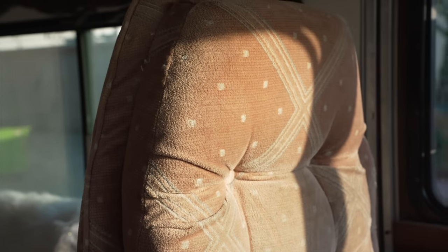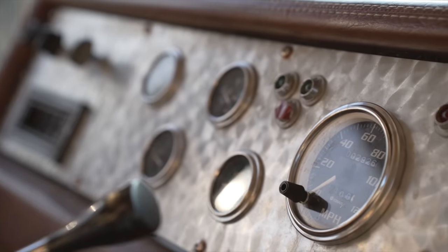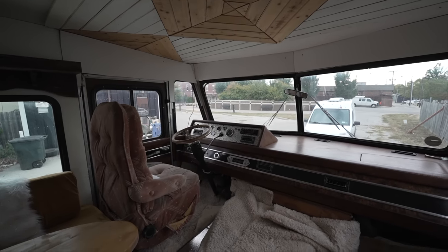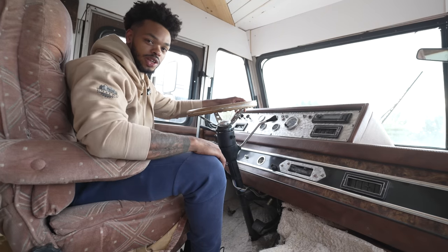Up in the front we've got the classic captain seats with this huge steering wheel. This is super retro, super old school but pretty cool. We didn't really do much up here in the front — we just tried to make it look nicer, redid the walls, put some carpet on the floor to make it a little more comfortable, but the cool stuff is really in the back.